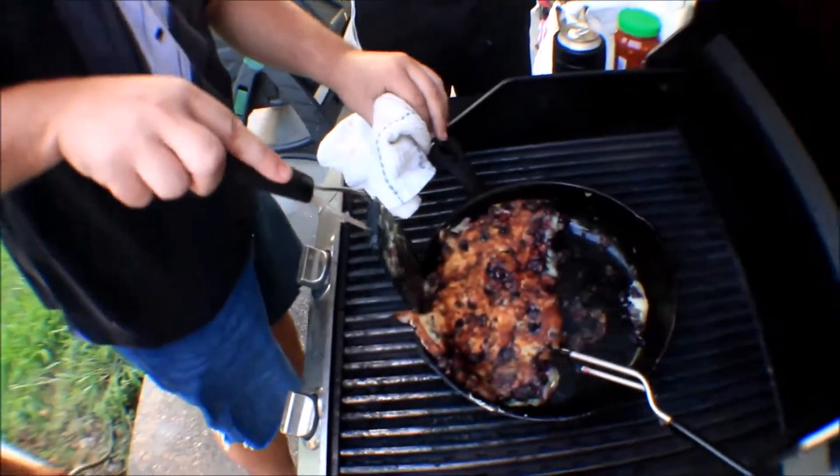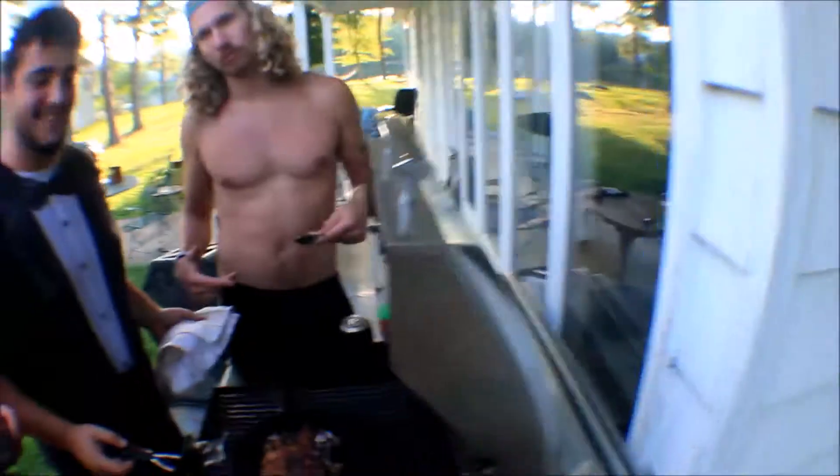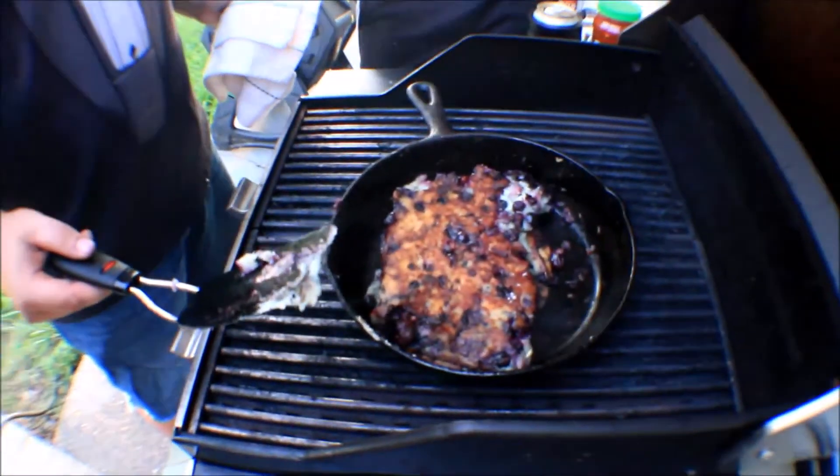Midway through, break one, two, three — oh daddy! It's golden, it's crusty, we're looking good. We're set for phase one of our product. BAM.